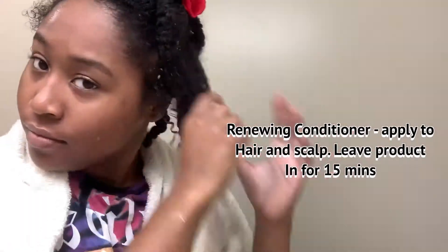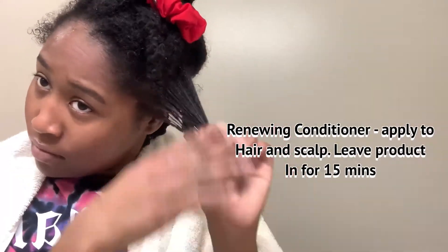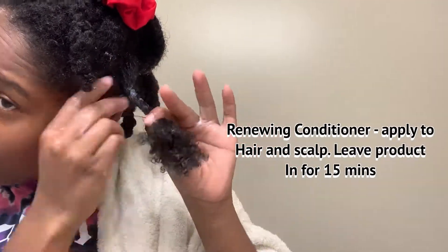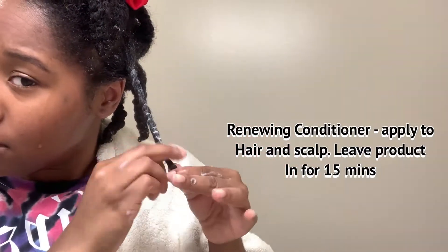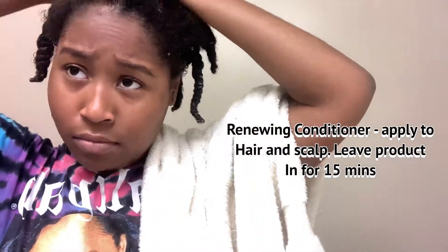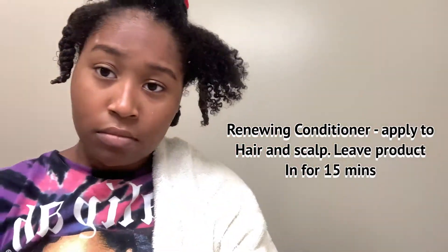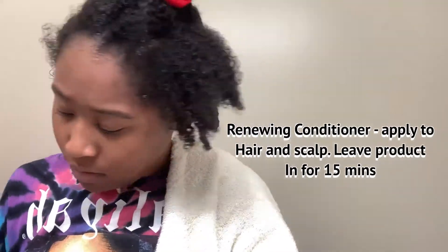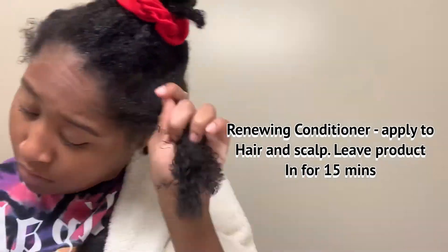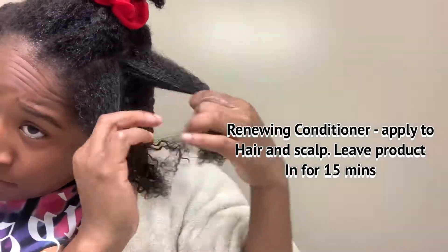Now I'm going to be adding the Renewing Conditioner into my hair. The Renewing Conditioner is a very thick consistency, which is great for 4C hair, and it left my hair feeling super strong. Also, when leaving the conditioner in for 15 minutes you won't have to put your hair under the dryer again. I also want to add that it was really easy for me to comb through my hair after I washed out the revival deep treatment and the Renewing Conditioner. That's a plus for these products because it's hard to find products that after you're done with them help you comb through your hair and style.